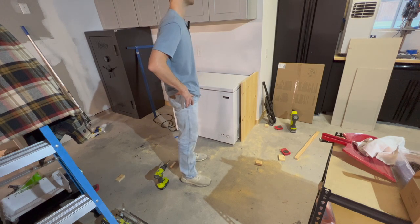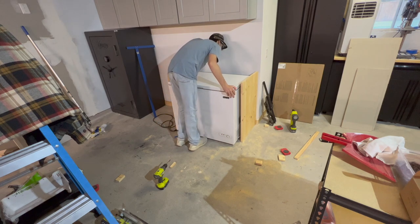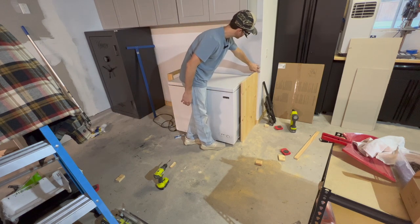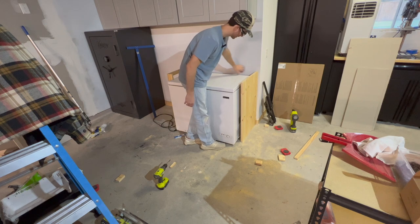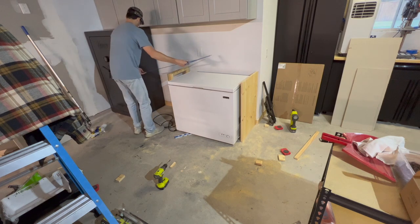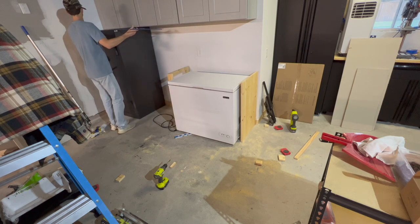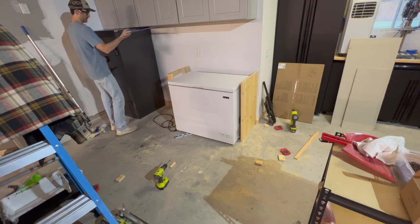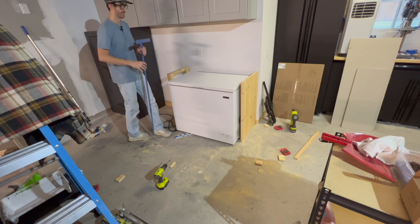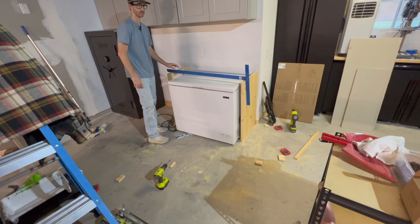I'm trying to throw this thing together with scrap pieces of wood, and it's kind of working. But I need to get this flushed up where the edge of that counter is flush. I still got to make sure that I have enough room here to fit the other safe. I think I do — I want to say it's about that wide. And if it is too big, then we're in trouble, but I think I measured.